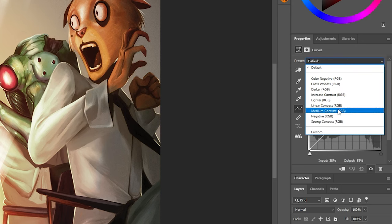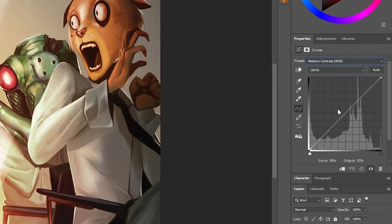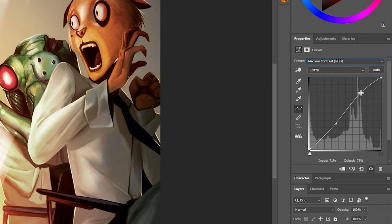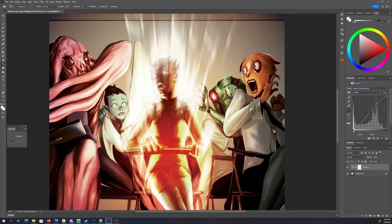So you open up this menu. The medium contrast is a pretty good place to start. It gives us that S-curve that you hear a lot of photographers talking about, where it bumps the highlights over in this area and kind of crushes the blacks down in this area. That's actually a pretty good adjustment. And if you want to dial it down a little bit, all you have to do is adjust the opacity of your adjustment layer.